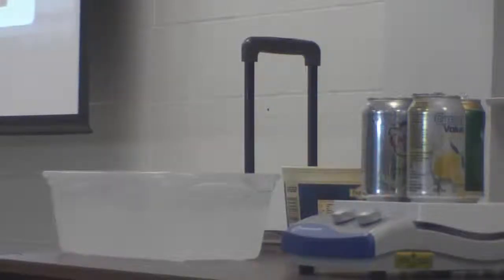So here's the demo that we set up in class today. I'm trying to look at one of these cans and see one that has a really good head of steam going. I'm going to try the lemonade can.